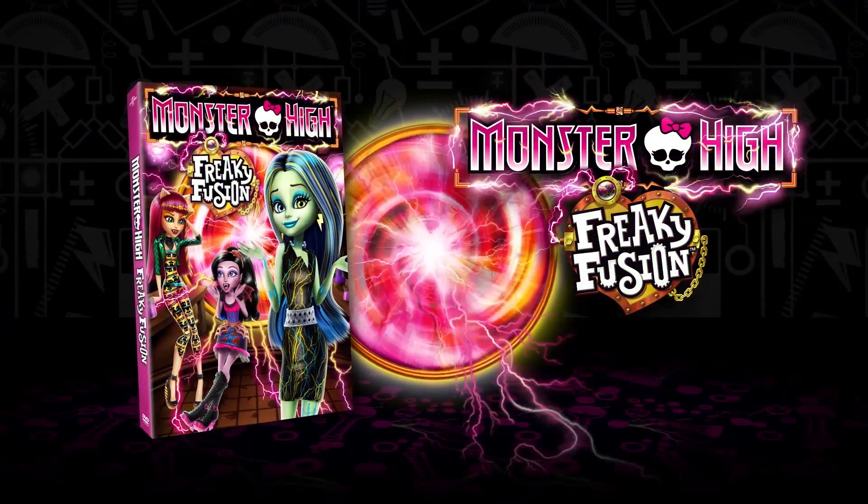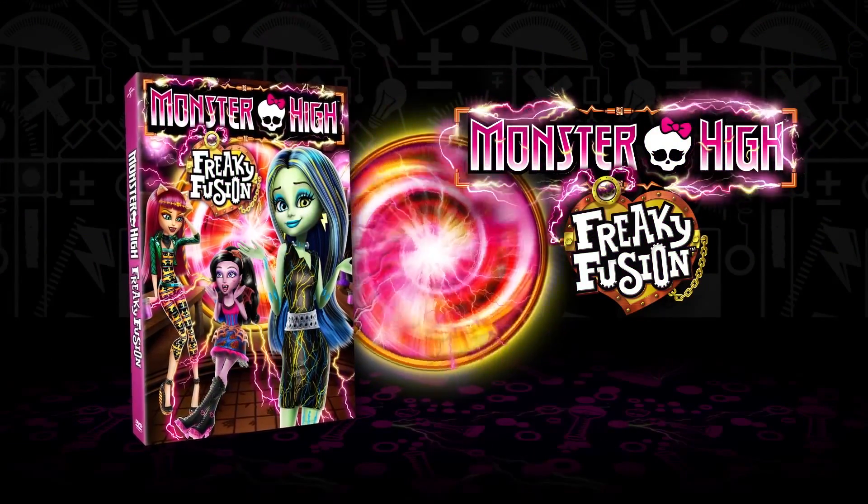In the movie Freaky Fusion, Frankie loses all her spark and needs the help of her ghouls and the Recharge Chamber to get it back.